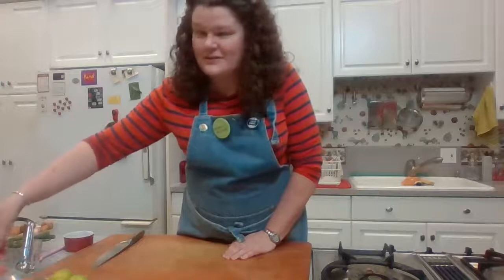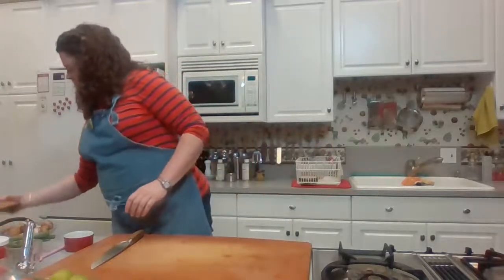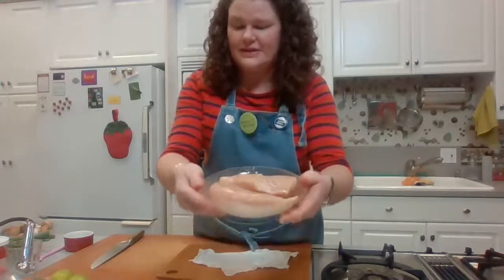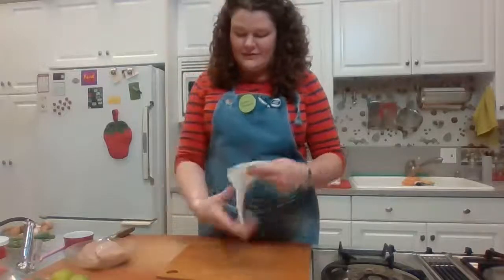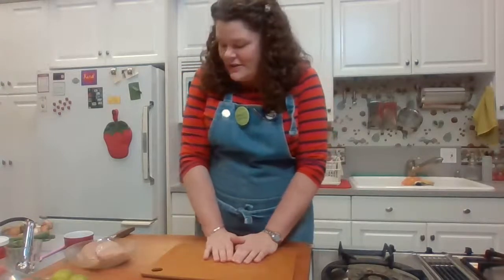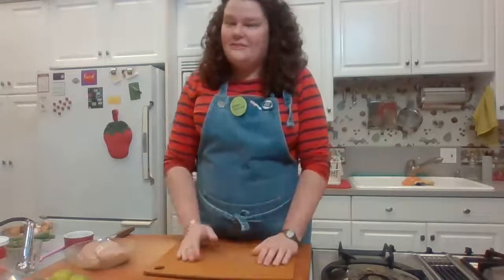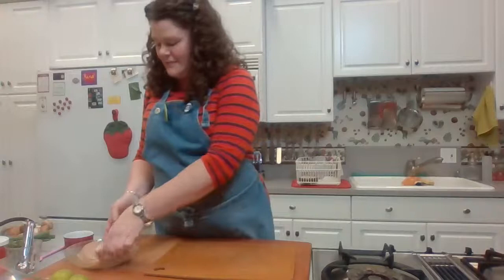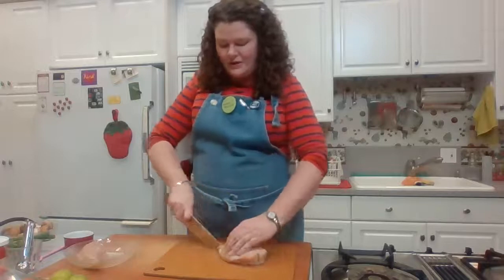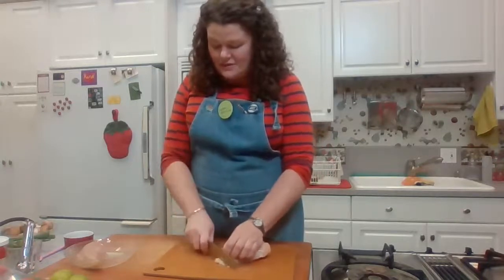I have two boneless skinless chicken breasts. I rarely use chicken breast in my classes, but in this particular soup I think it's definitely the way to go. This soup is so delicate and light that it doesn't need the extra richness of chicken thigh. Chicken breast is perfect — it also cooks really fast, which goes along with our general theme.